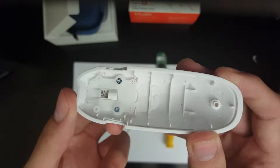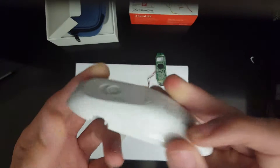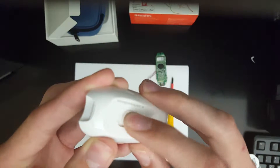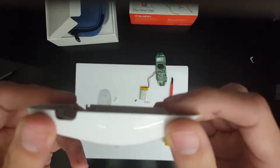Beneath the battery is the final component: the strip ejection mechanism. You can see that the spring here is integrated into the lower shell, and it functions via a simple button push, which removes the glucose test strip from the port of the device.